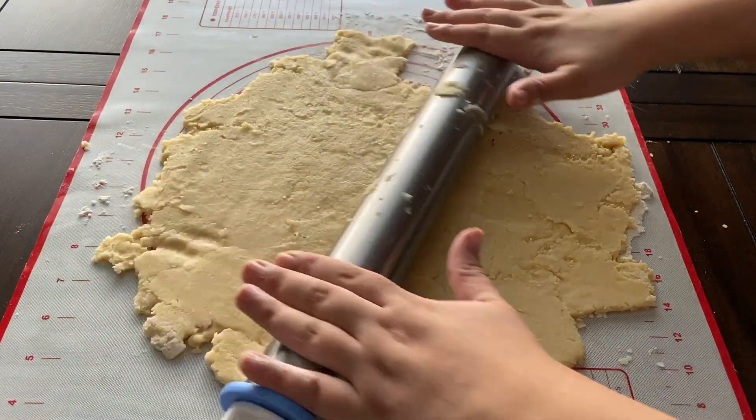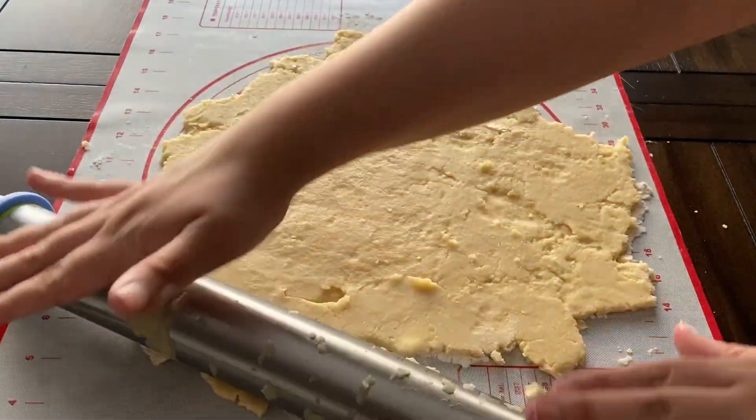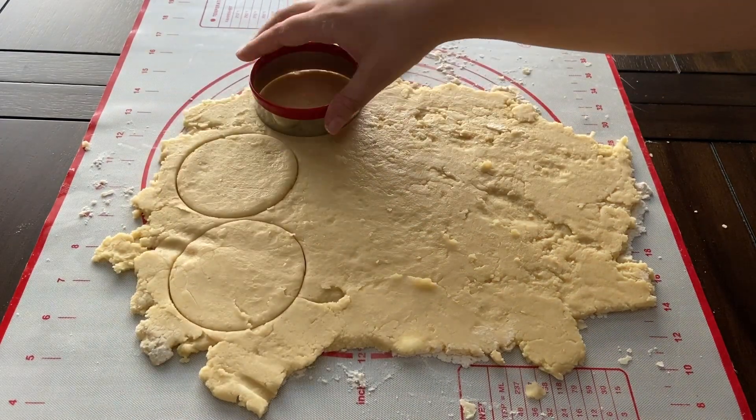Next, roll the dough out onto a lightly floured surface about an eighth inch to a fourth inch thickness. Cut the dough into discs and press an almond slice into the top of each cookie.